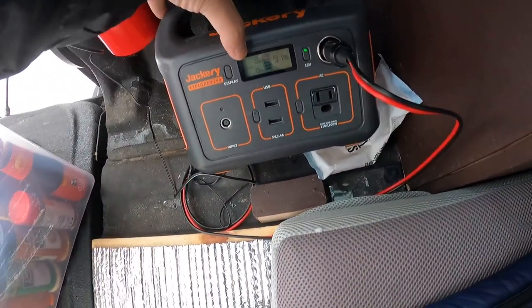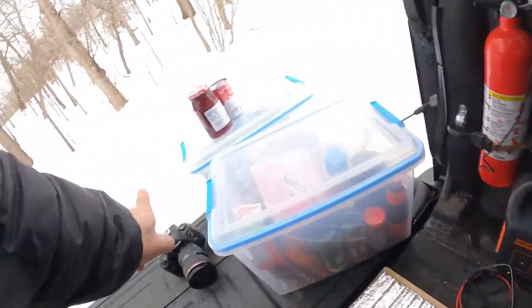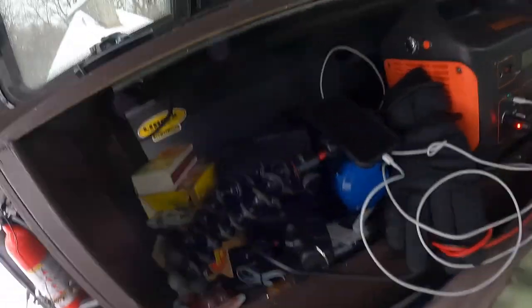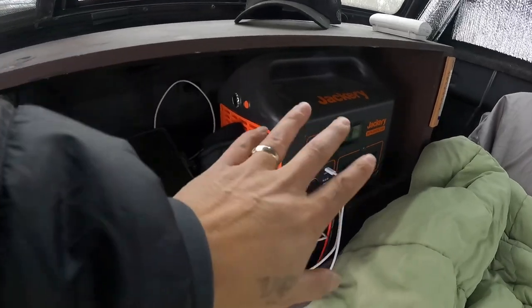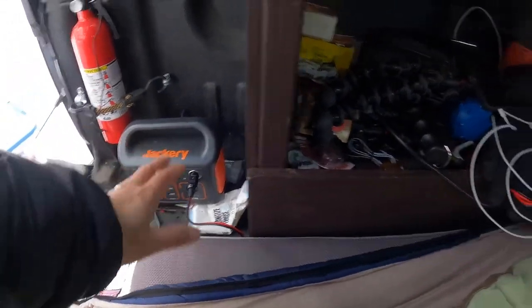I've also got a Jackery 240 — the small one — which I normally use just for my light source. I can hit the 12-volt on and off to control the lights. I don't have any solar panels for these at the moment. I usually go out camping a day or two at a time, so it works great — once I'm done I just take it home and charge it.